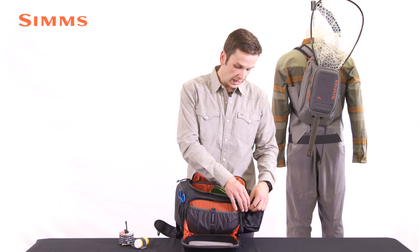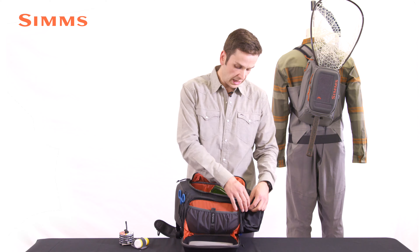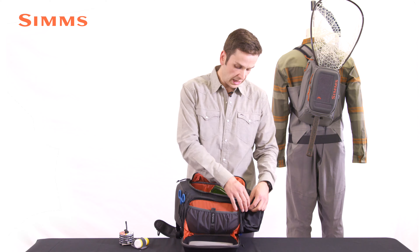There are two accessory pockets as well on this pack. One is here — it's the perfect size for terminal tackle or a phone — and then one top lofted pocket here again for terminal tackle or a phone.